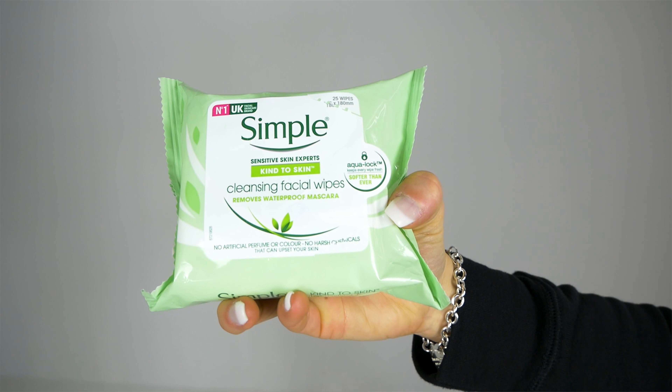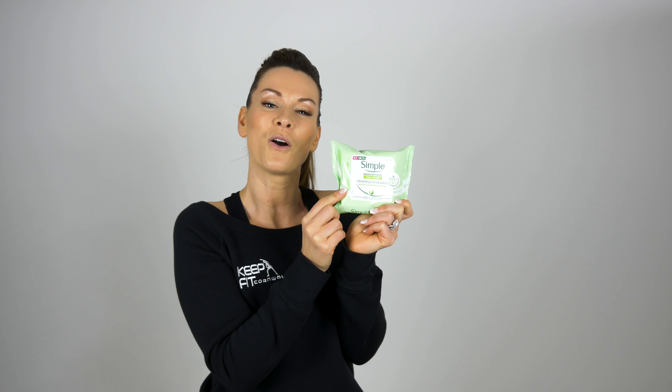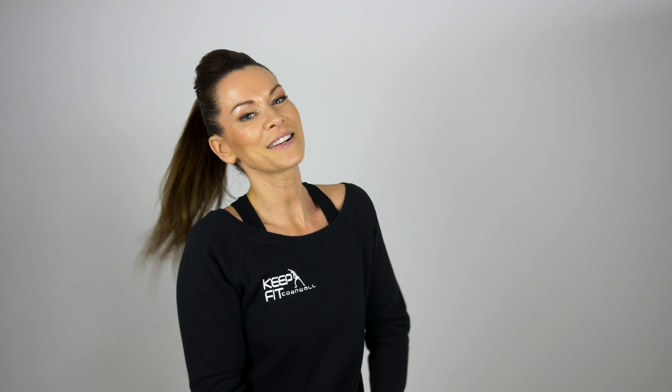The second product I want to show you this month is a face wipe. I've always struggled to find a face wipe that will get my waterproof mascara off and make me feel really fresh and clean, and these Simple face wipes are amazing. Whether I've been in the shower or want to take my makeup off after a night out, I wipe it all off and my face feels so fresh and clean. You can buy them from the supermarket, Boots, or Superdrug — they're about £2, but quite often there are offers like two packets for £3. Simple Kind to Skin face wipes.